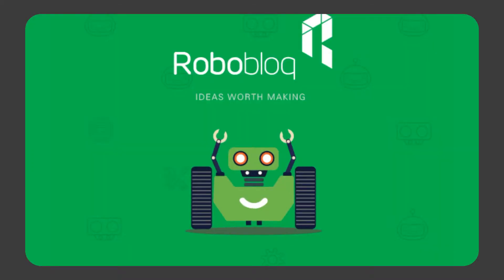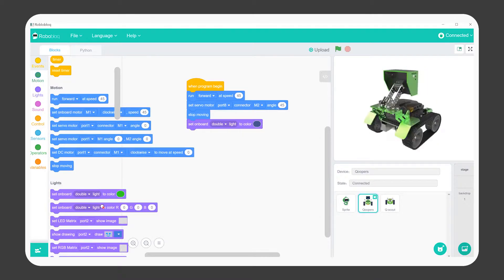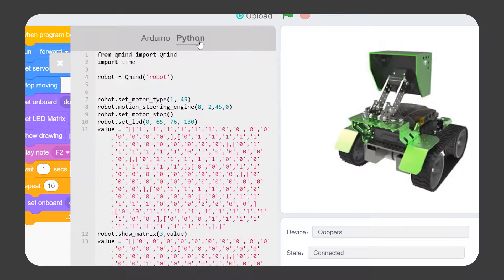If you want to go deeper into programming, you can download Roboblock on your PC or Mac, which besides being a graphical tool based on Scratch, also allows you to program using Python.